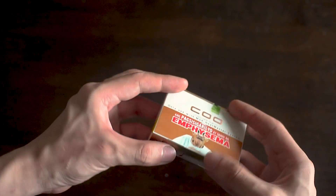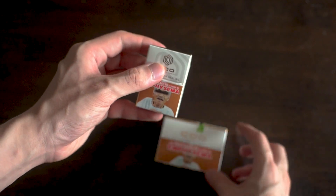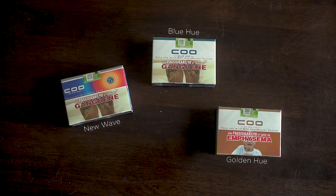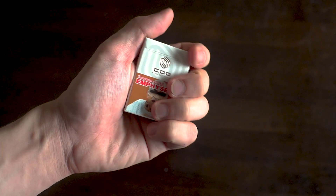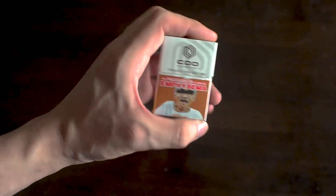First and foremost, to use the MOC, we're going to need heat non-burn sticks. It uses these neat-looking acoustics which currently come in three different flavors: Golden U, Blue U, and New Wave. They're significantly shorter than your average cigarette stick and feature a firm filter for easy puffing. They're also convenient to carry as they come in small packages, so there's no need to worry about fitting bulky packs in your pocket.